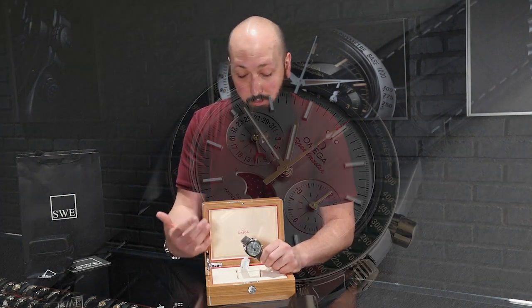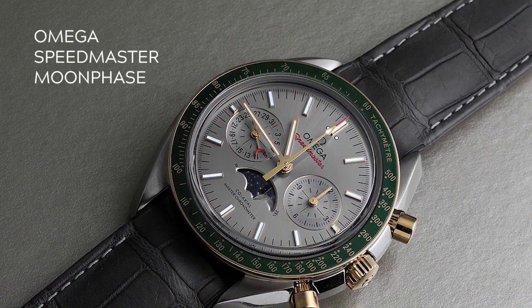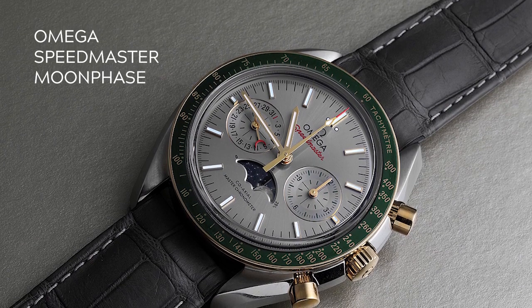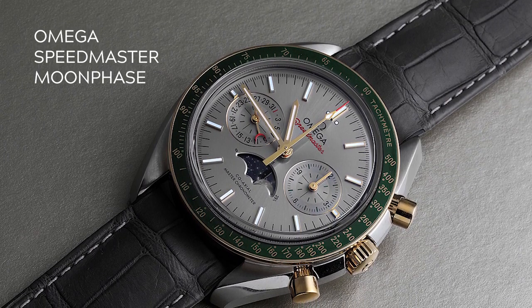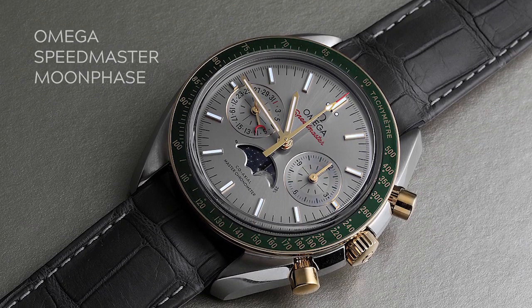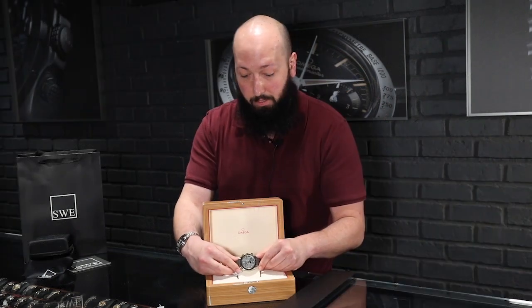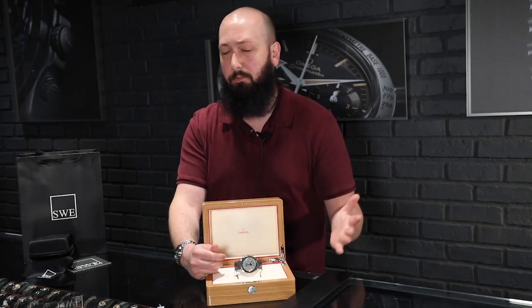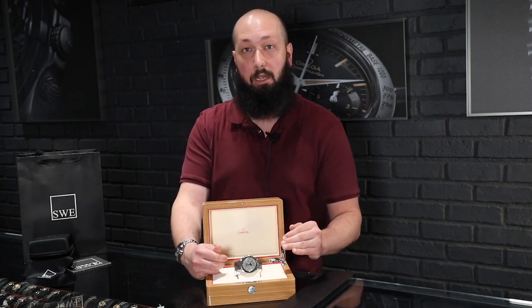This particular example is in mint condition — you really can't tell that this has been on the wrist at all, especially on this strap. It comes with its full set of box and papers, which is absolutely beautiful. This is a very rare, very special Speedmaster model. It's currently not available new at Omega anymore — they say there's a wait list, but I imagine that wait list might be indefinite. So if you're impatient and want to get your hands on this now, I'd recommend giving us a call or shooting us an email at SwissWatchExpo.